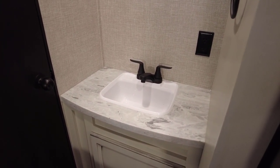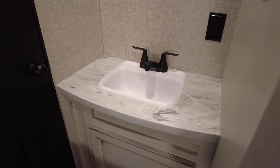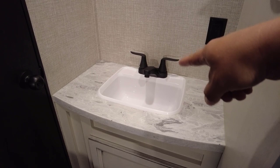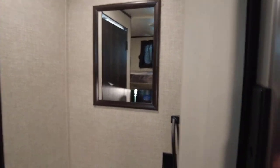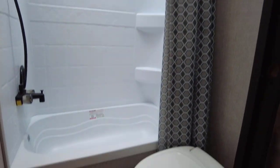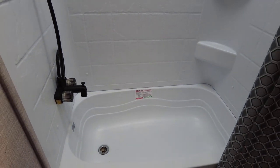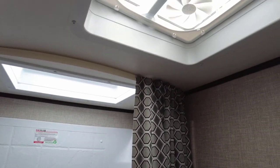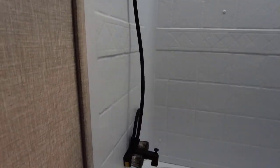Moving to the bathroom — the faucets and fixtures have been updated and are now black throughout. There's a Thetford toilet with a plastic seat. Opening up into the bathroom, you've got a Duo-Form shower and tub combo — you can put a plug in and wash a small child or a pet with the six-gallon hot water heater. There's a 12-volt ventilation fan, a curtain, and an updated shower faucet — also now in black.